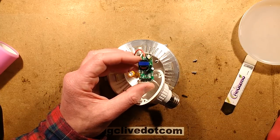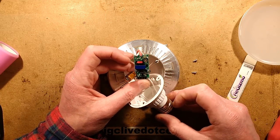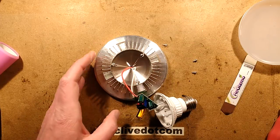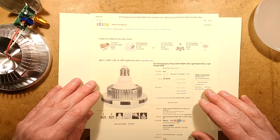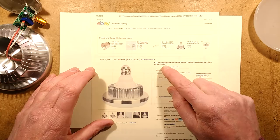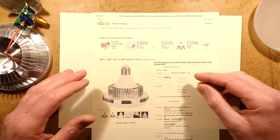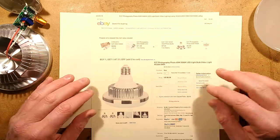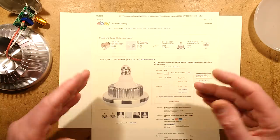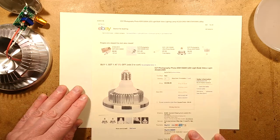I'm going to go and look up that datasheet now if I can find it, and we'll see what circuitry it's using. I'll also see if I can find the original listing on eBay. I found a similar listing for that lamp — it's sold as E27 Photography Photo 65W 5500K LED lightbulb, just loads of search terms. But it's clearly aimed at the photography side of things, which is unusual, and like the photography side, they're just lying about the power of the lamp again.